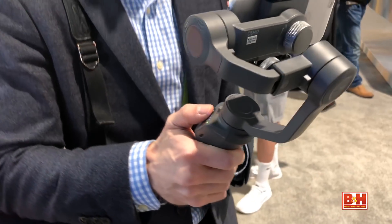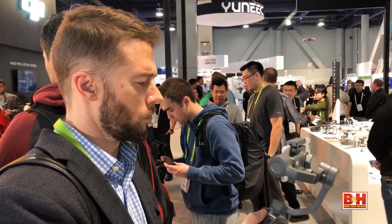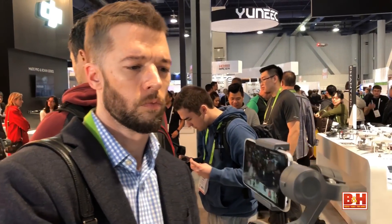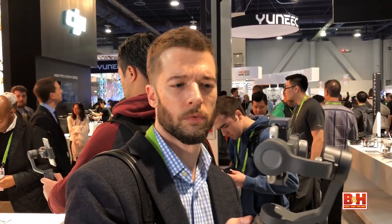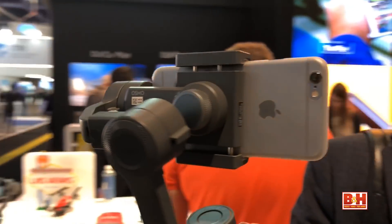DJI returned to CES with two new handheld stabilizers. The first is the Osmo Mobile 2, which turns your smartphone into a gimbal-stabilized Steadicam. With a lightweight design and two-way mobile clamp, the Osmo Mobile 2 lets you easily capture smooth cinematic footage in either landscape or portrait mode.